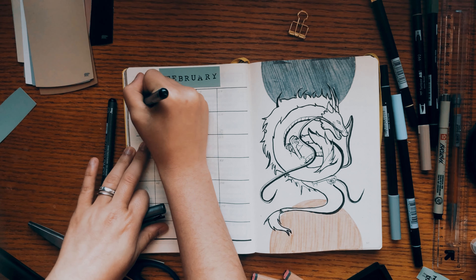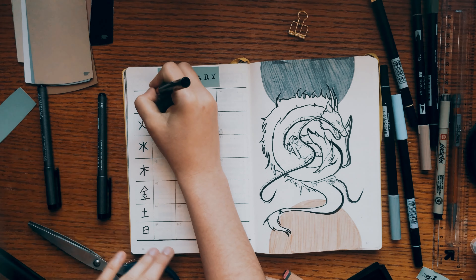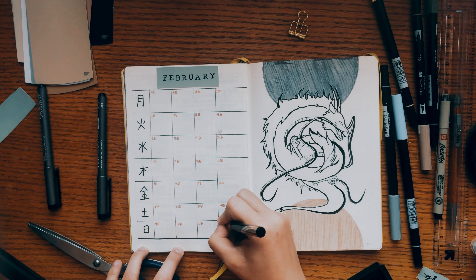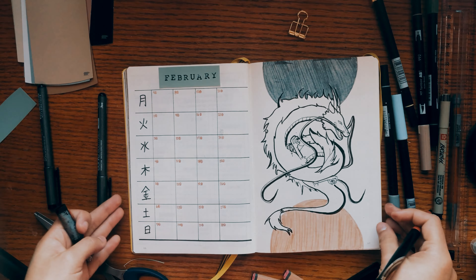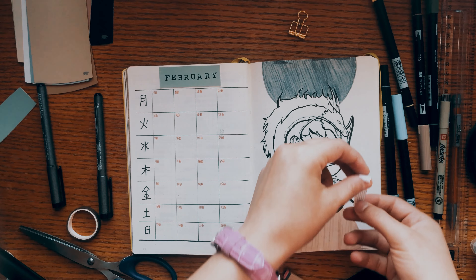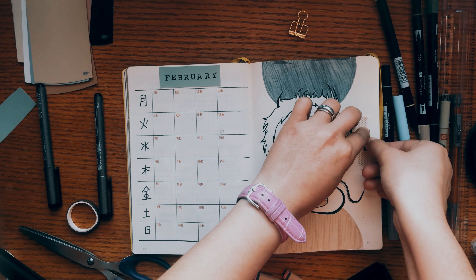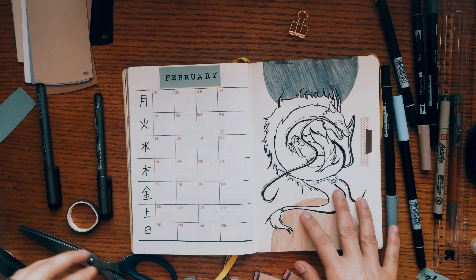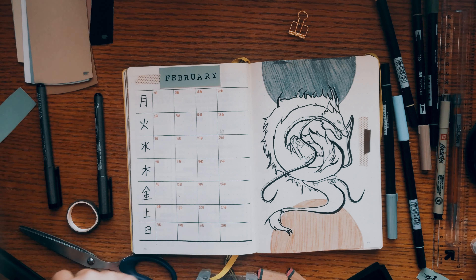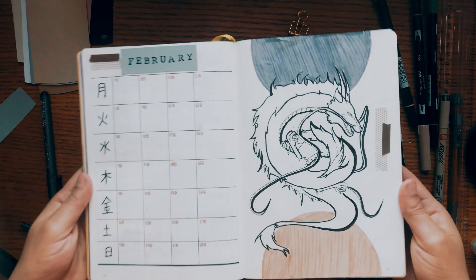I tried to do a combination this time of normal lettering — the normal alphabet — and also tried to add some kanji to make it look a little bit more Japanese but at the same time still Western style. My kanji writing is not the best, but I tried to add that. I also tried to use some washi tapes to make it a little bit more pop and pretty. Let me know in the comments what you guys think about washi tapes!